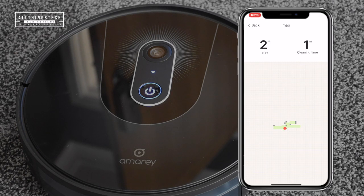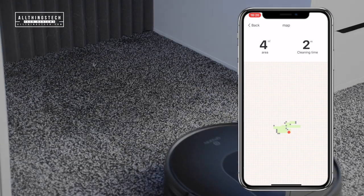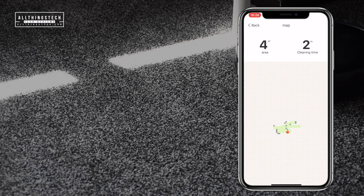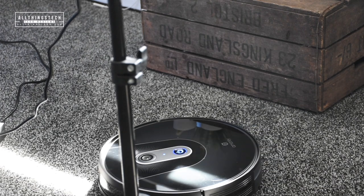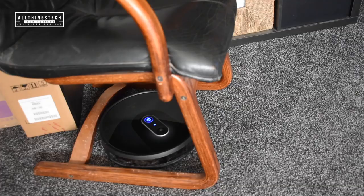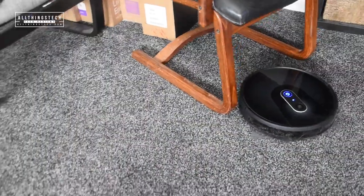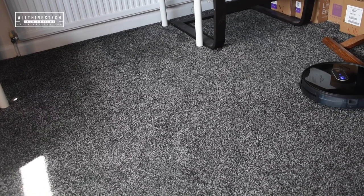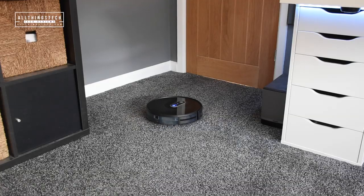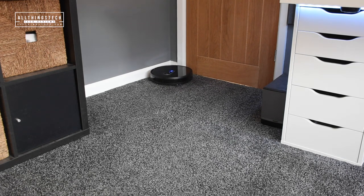I'm also going to show you how you can connect to Alexa. One nice feature in the app is a map effect which shows you everywhere the vacuum has been, so if an area has been missed you'll know about it. The way this maneuvered around objects was definitely a lot more intelligent than my previous model - my previous model sometimes just kept hitting and hitting. This uses a SLAM mapping system with a 145-degree navigation sensor, which allows it to learn where it needs to go and where it hasn't been.